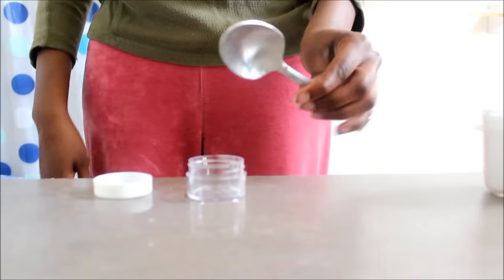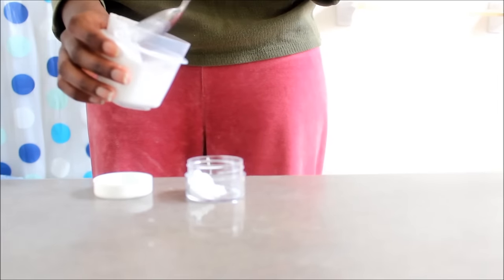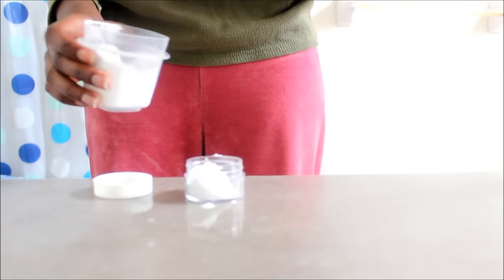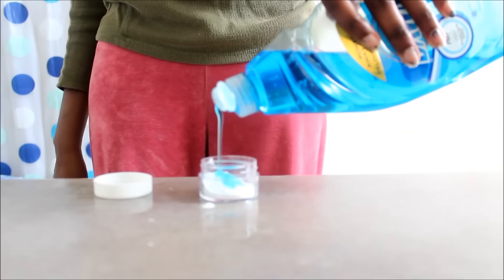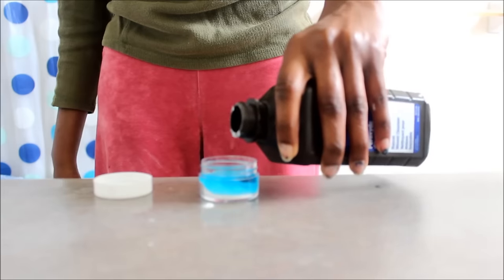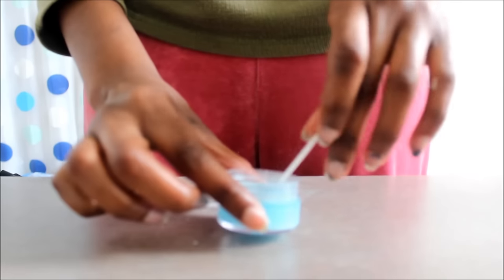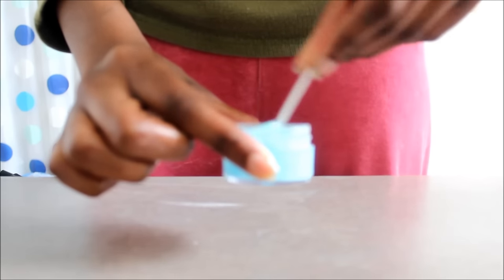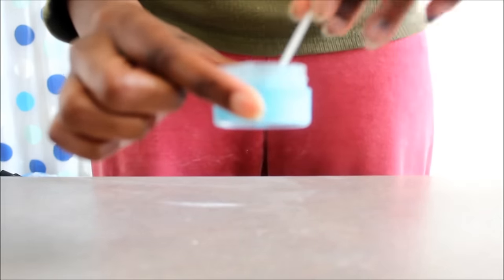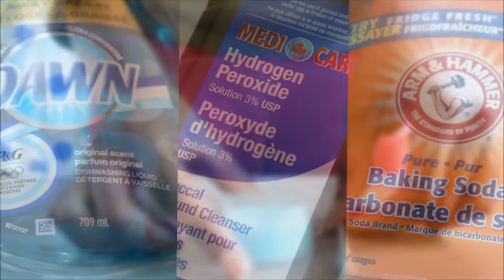Next here's how you make the super strength version. I fill a little container up 50% of the way with baking soda. Again baking soda is awesome for keeping your laundry colors great. I then fill it up with Dawn dish detergent, the blue one only please, and hydrogen peroxide. I'm then going to take this q-tip and mix it all together. Notice that it is slightly thicker than the original regular strength version of the stain remover. And that's it.